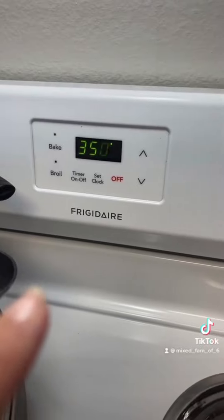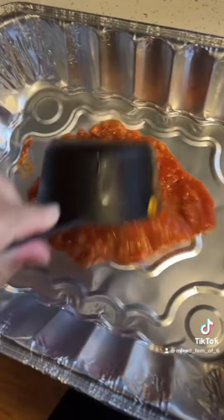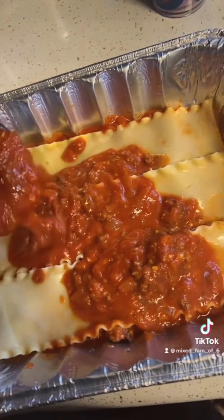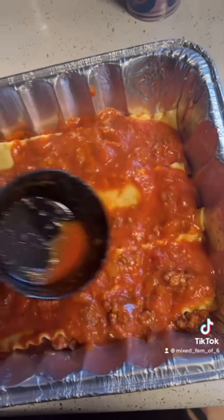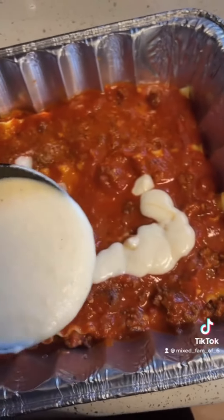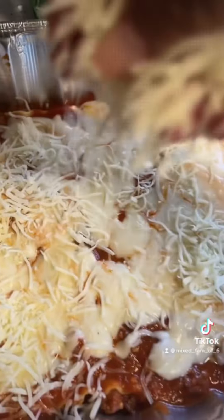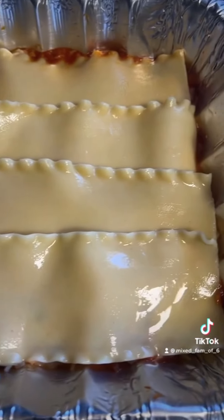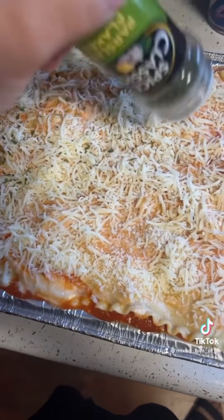Preheat your oven to 350. I am using an aluminum tray today. Pour about a cup of your meat sauce on the bottom, then pour two cups of your meat mixture over the pasta — make sure it covers the pasta completely. Pour one cup of the white sauce over the meat layer, add mozzarella, add another layer of sheets, and repeat the process. I don't have fresh parsley but this dry one will do.